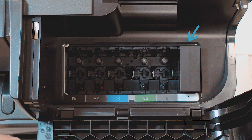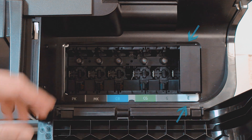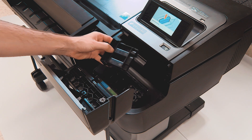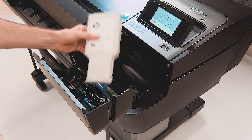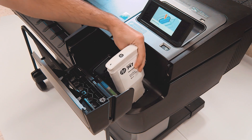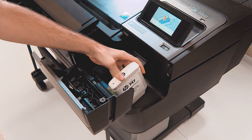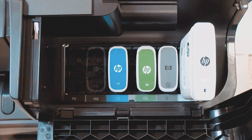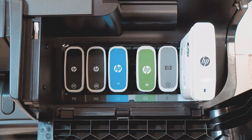On the last position of the right-hand side cartridge slot, marked with E, remove the cartridge slot protector. Insert the Gloss Enhancer cartridge provided in this kit at the slot. Insert the other cartridges provided with the printer, then close the ink cartridge covers.